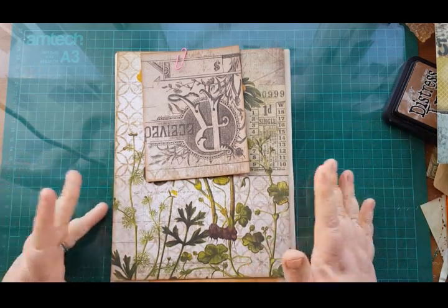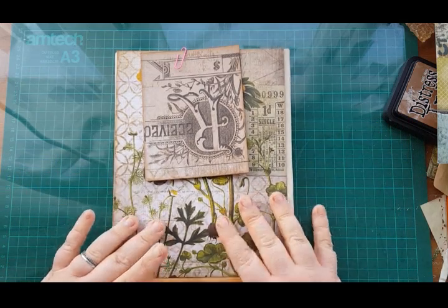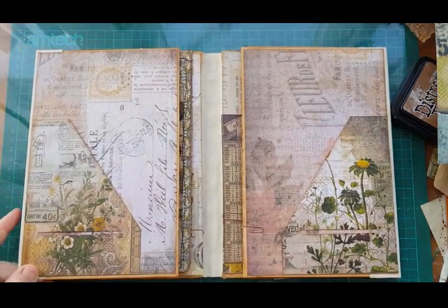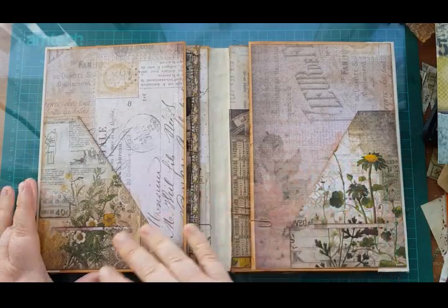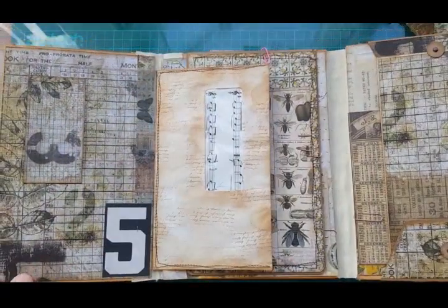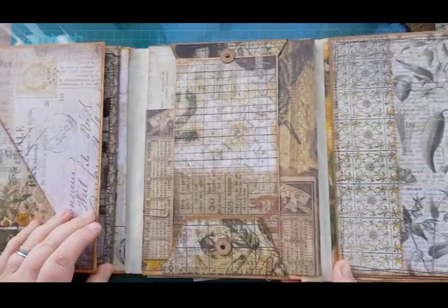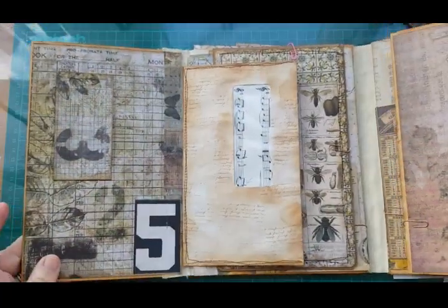Hi everyone, welcome back. Hope you all had a lovely weekend. I'm going to carry on with the envelope folio. Today I'm just going to finish off matting and pockets, then I'll do another video of finishing touches and how to make the little notepads. In the last video we did our slot pockets, the belly band, the tuck spot, the big pockets on that flap, and the pocket on the other flap. This time I'm going to do under the flaps.